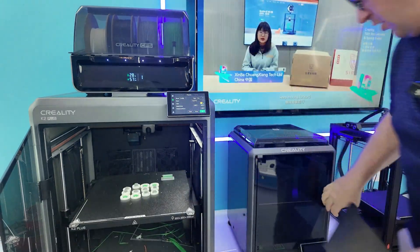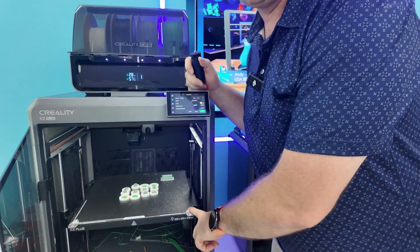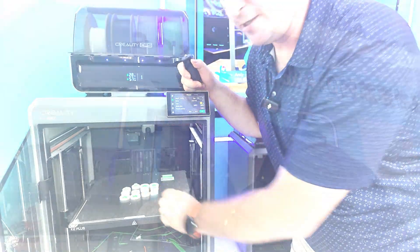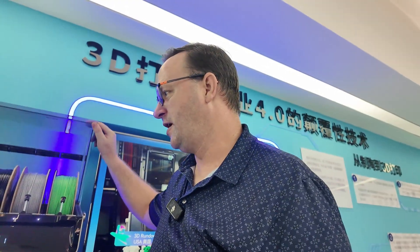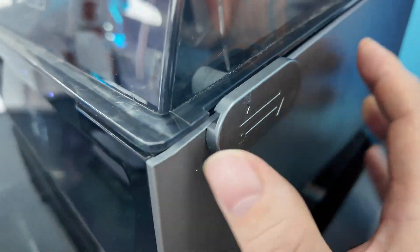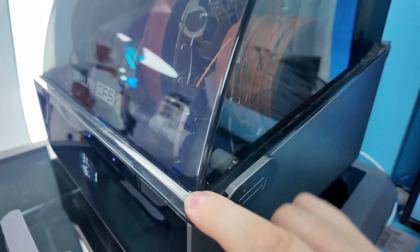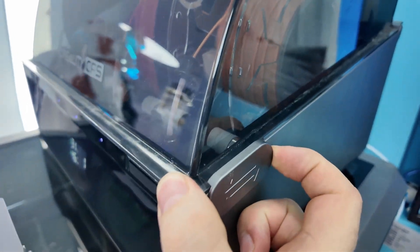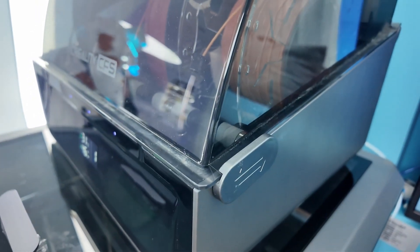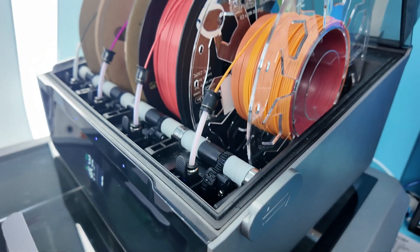That's the huge advantage of the K2 Plus: the size and then the multi-color printing. You will be able to use multi-color printing on your K1, K1C, K1 Max, Ender 3 V3, and Ender 3 V3+ for sure — those are the ones I know for sure. That's the most common question I get asked.